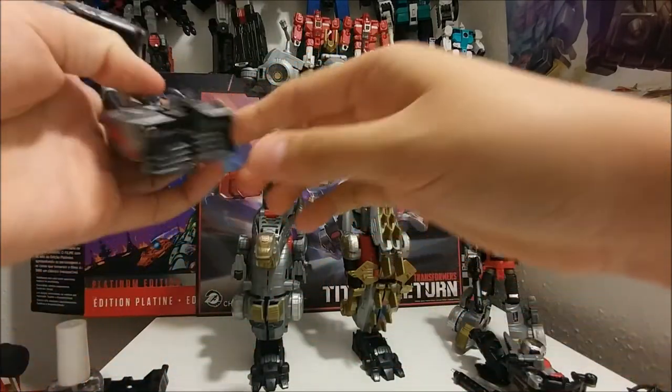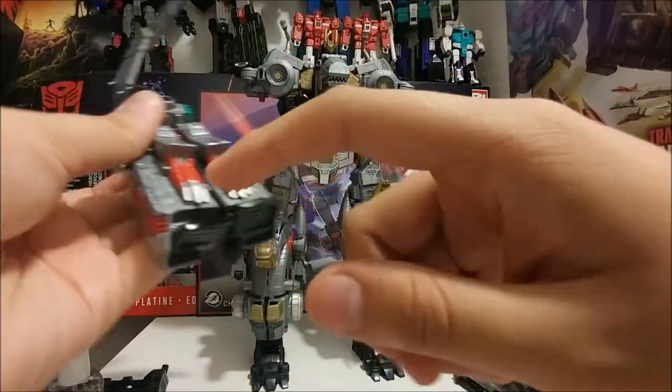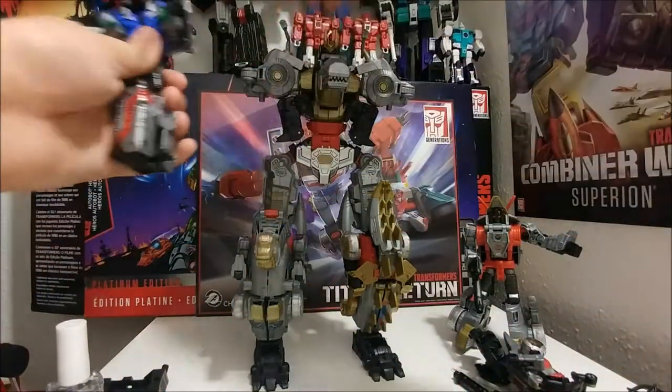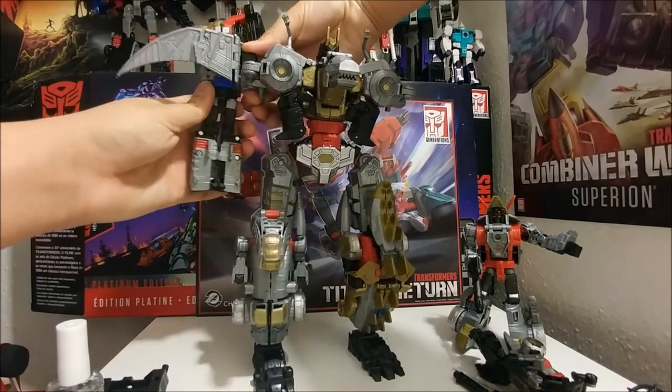I need to get a new Swoop because the tabs don't like to tab together, and mine already broke. The feet right here — I super-glued the feet together, so there's no feet articulation on that.